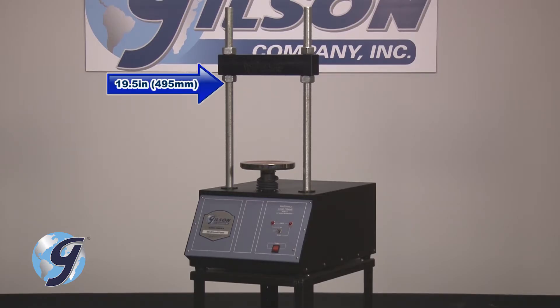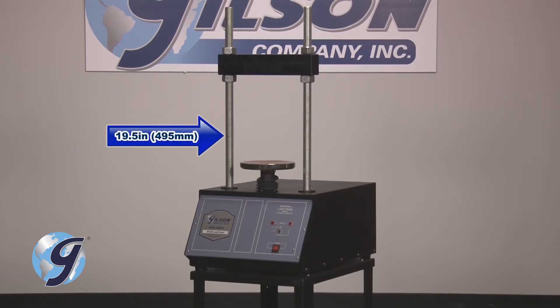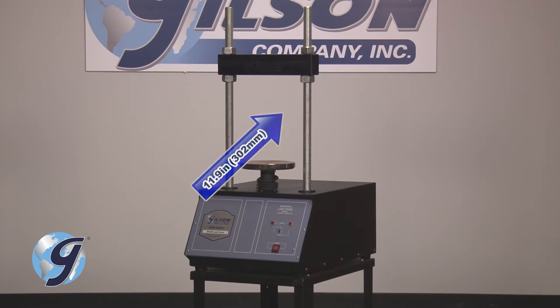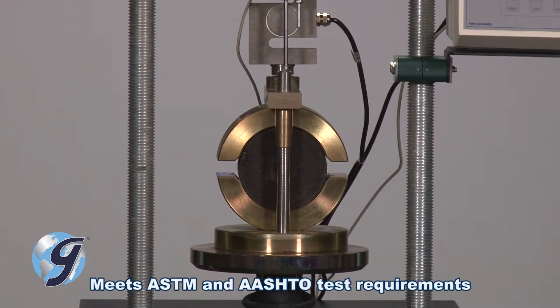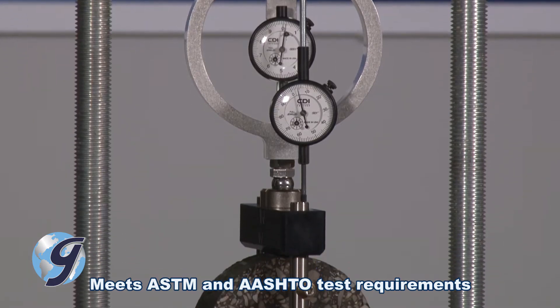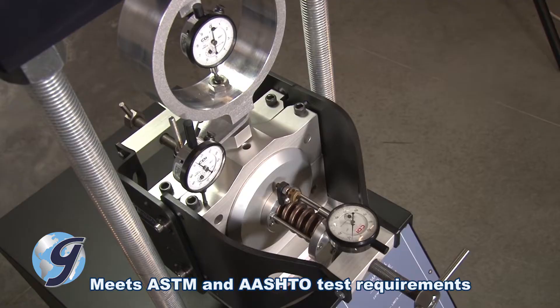These rugged load frames have a vertical clearance of 19.5 inches and a horizontal clearance of 11.9 inches to accept a variety of fixtures for Marshall, indirect tensile, semicircular bend, and asphalt tack bond shear strength testing.